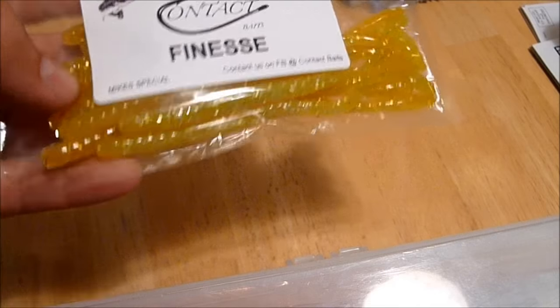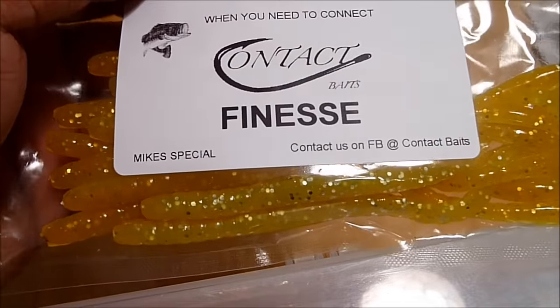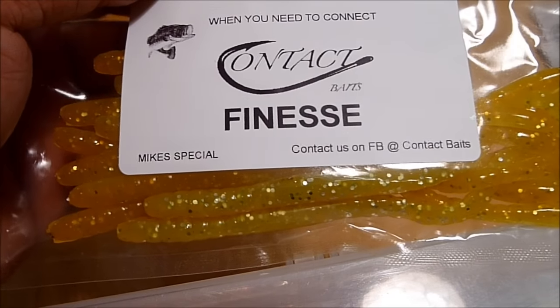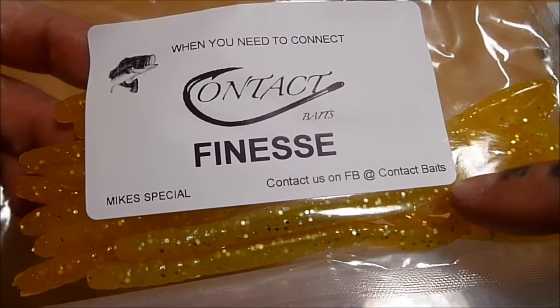He makes really great tubes, and I'll probably pick up some of the swim baits as well, maybe some other things. But I just wanted to show them off, let everybody get a good look at them. Check them out at Facebook.com/contactbaits.